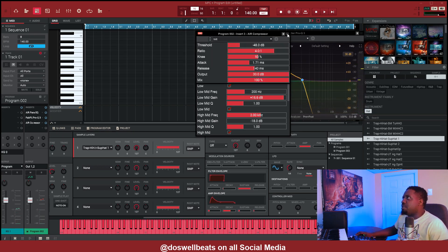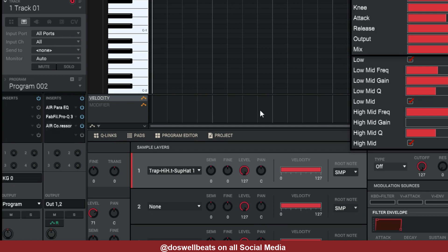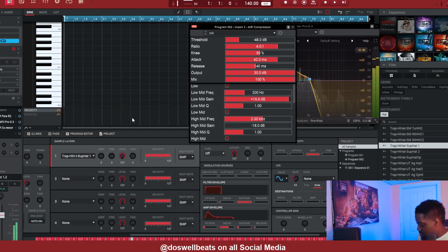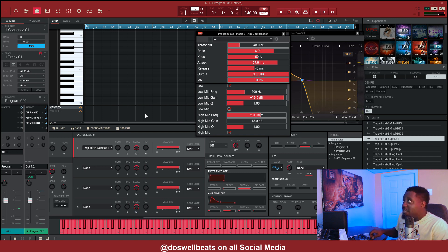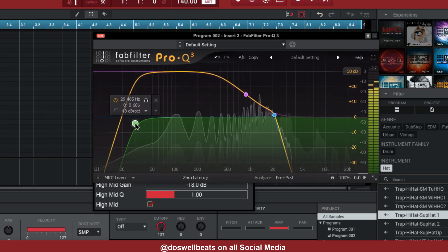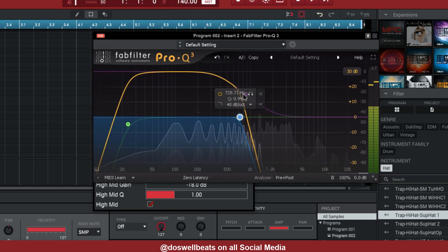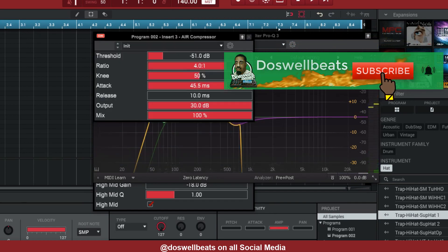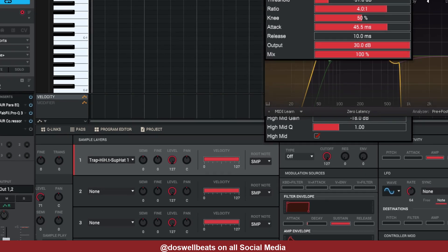After we get that dialed in, on the second compressor at the bottom, turn the attack all the way up and turn the release down. Then let's go back to the parametric EQ and make further adjustments there.